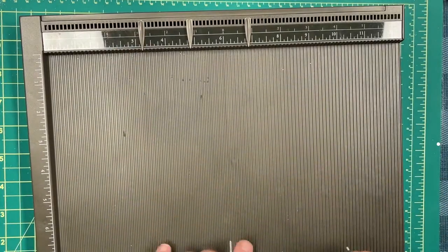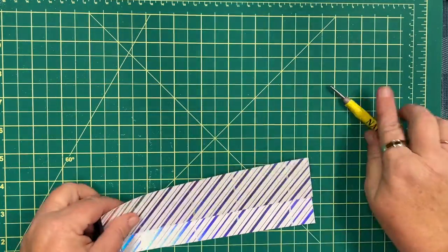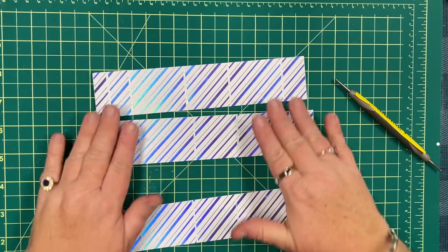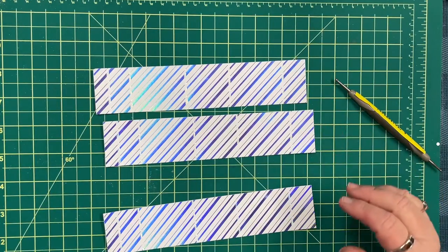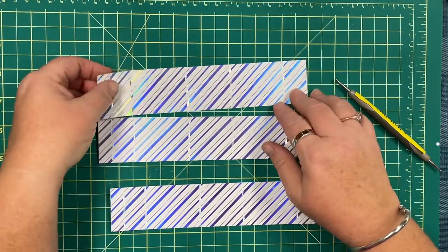That's all the scoring and the cutting done. The measurements for the pieces will be up on my blog afterward and I will make sure the link is attached to this video.